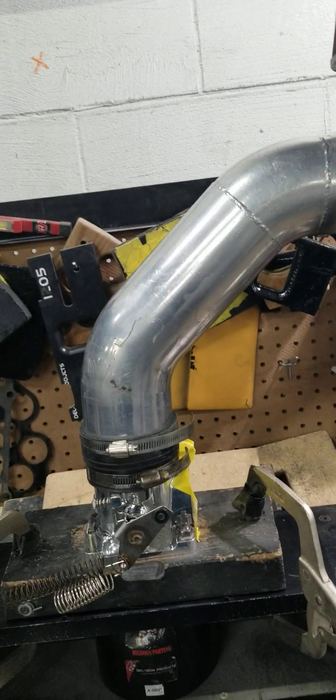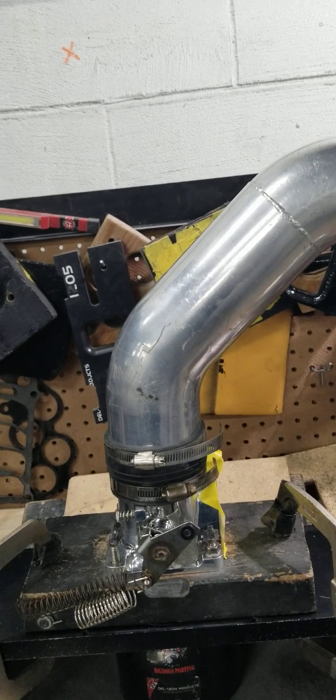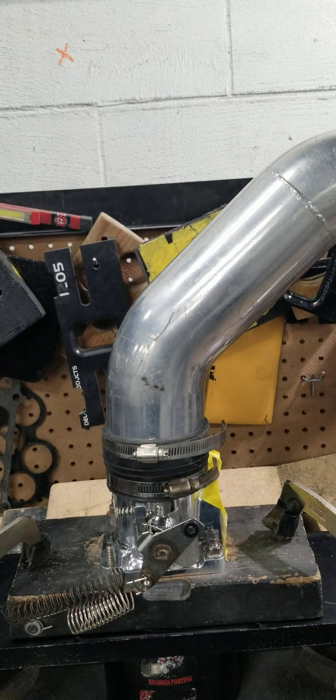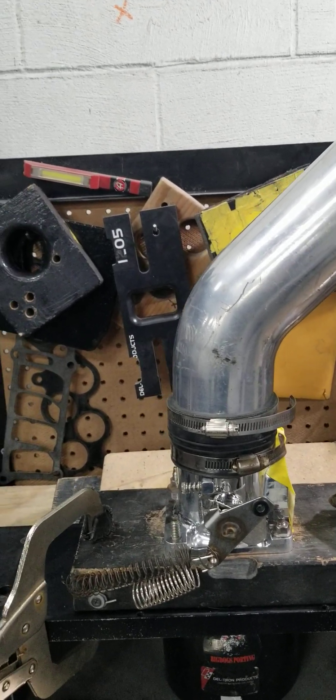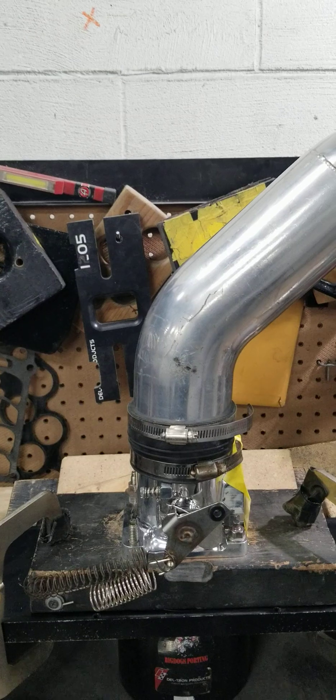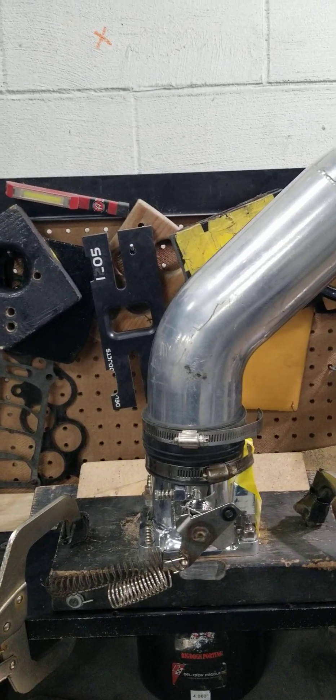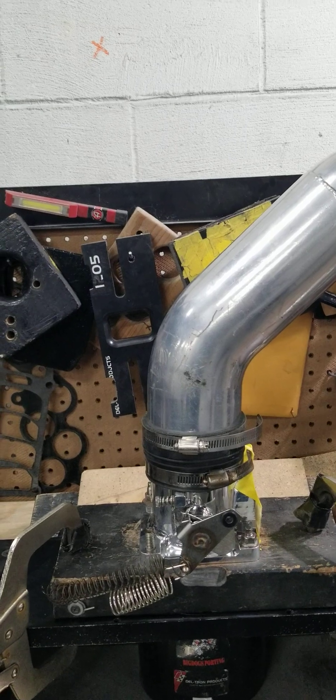We have an AccuFab 75 millimeter throttle body that we just ported and modified. So now it's flowing great — right at 1200 CFM, actually a little more.